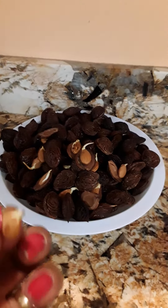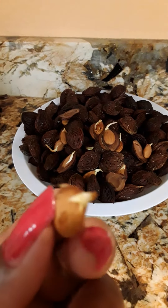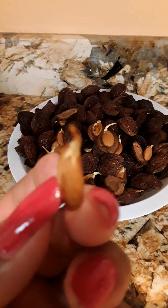Look. It is easy if you put them in a planter until the tree starts growing, and later you can plant them on the ground.